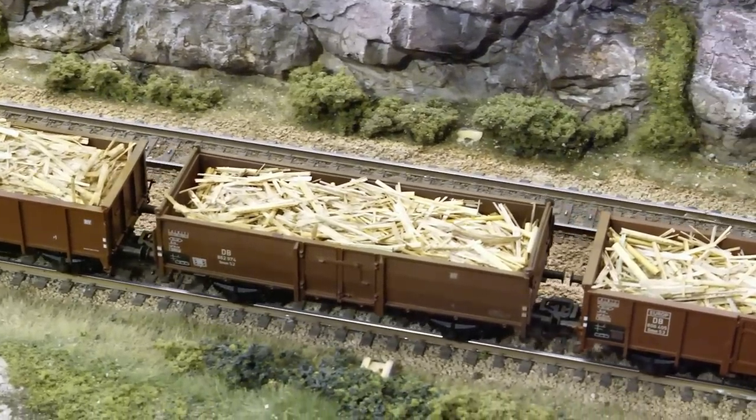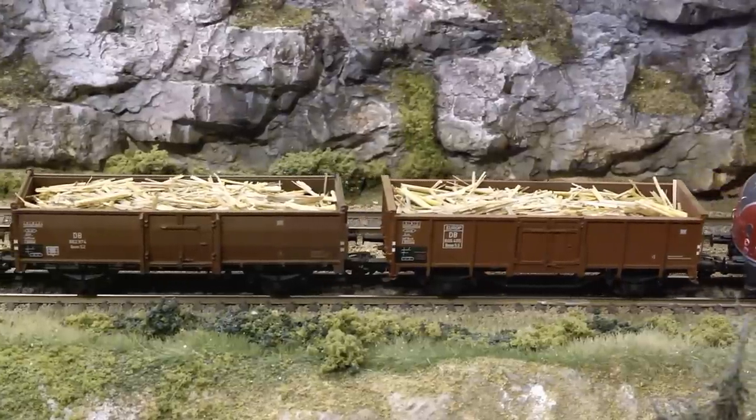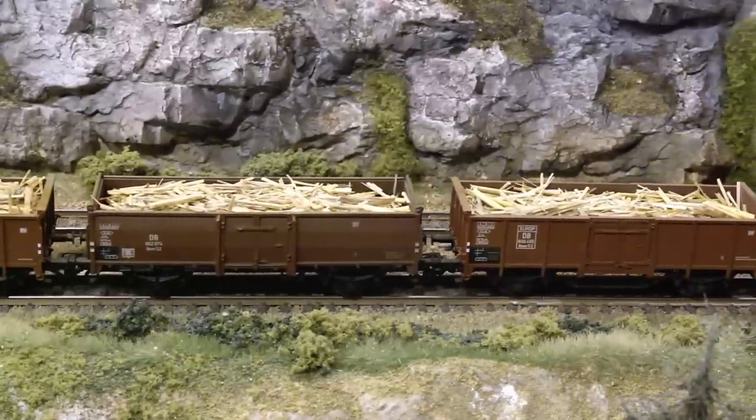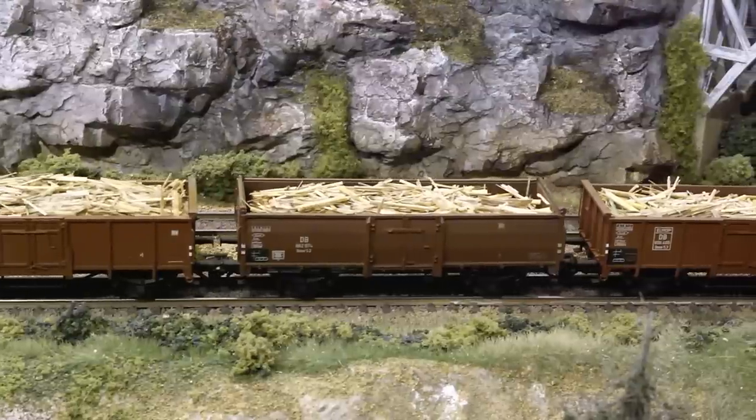If you have a sawmill anywhere along the line or at the end of the lines on your layout, this is excellent cargo — very low cost, easy to make, and very good looking.